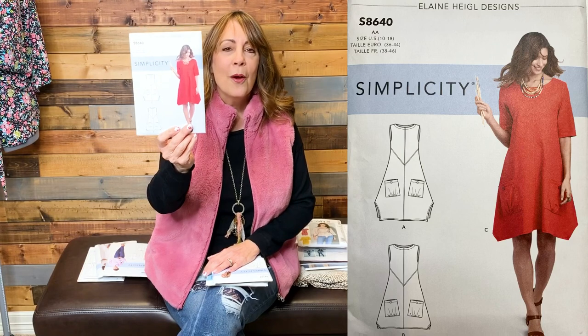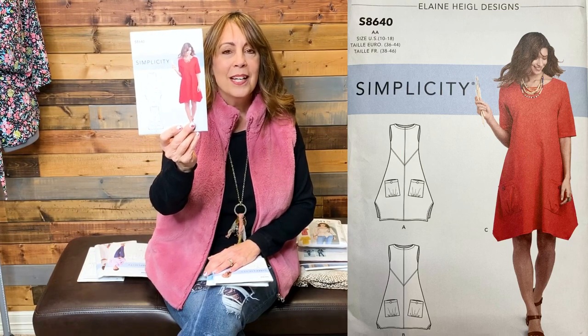Simplicity 8640 is a very simple pullover dress with a really cool hem, and I do like something that is just a little bit different. I think Jen had this one also — Jen, if you're watching, leave a comment below and let me know. I'm pretty sure somebody else also suggested I sew this one, and I'm so sorry I can't remember your name — thank you for the suggestion, because this is one I looked for because of you.